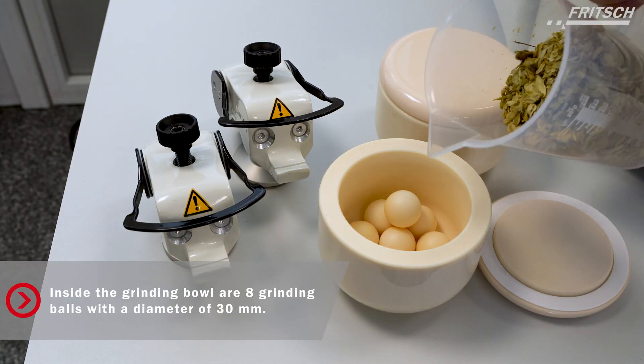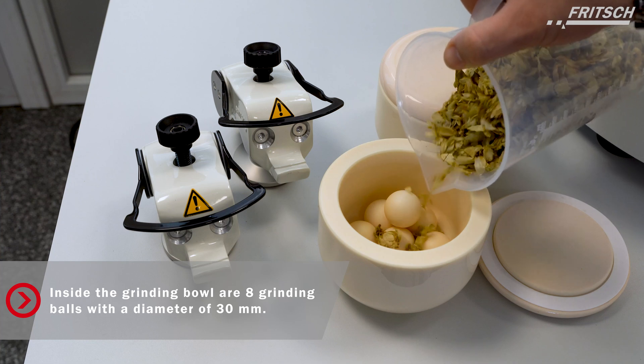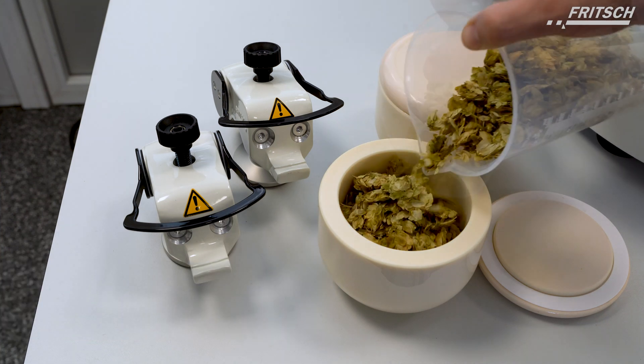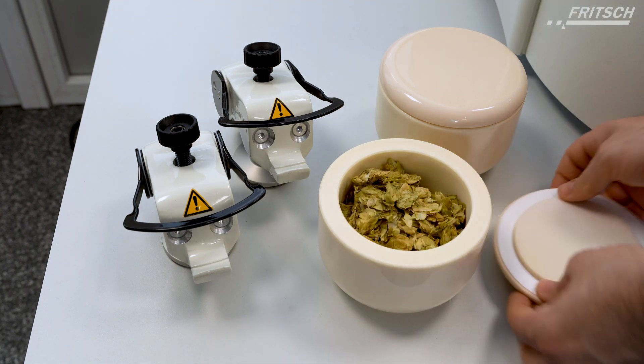For this application, we will grind organic material, in this case hops, in a 500 milliliter sintered corundum grinding bowl with sintered corundum grinding balls. This material works perfectly for fibrous samples.